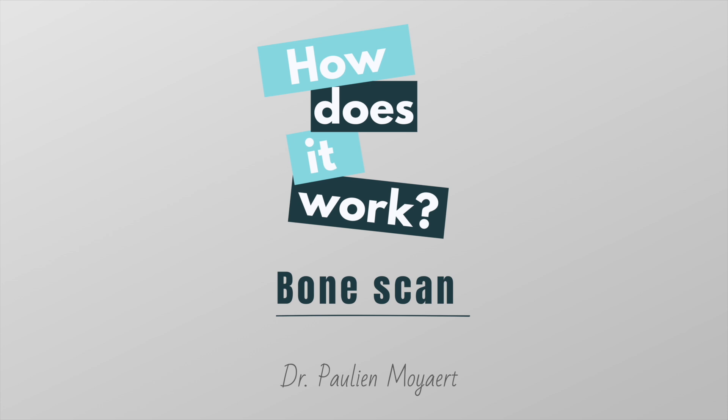Hi everyone, my name is Pauline and I'm a nuclear medicine resident from Belgium. In this video I will explain the basic principles of a bone scan.